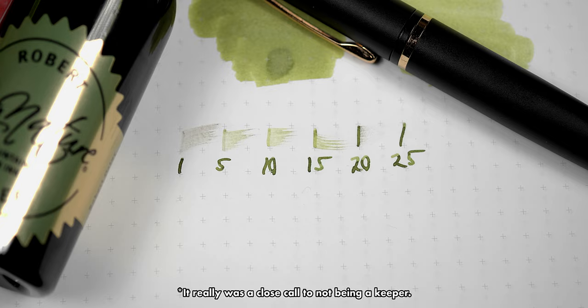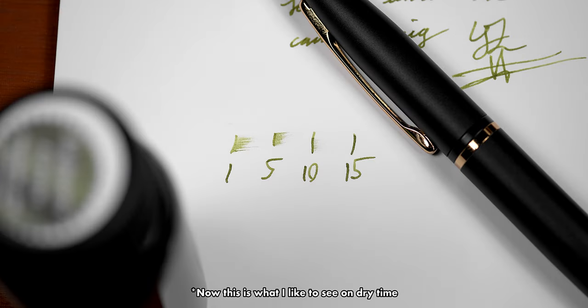Before we take a look at the writing, let's take a look at the dry time. Like I was saying in the TLDW, I almost wrote this ink off thanks to the Tomoe dry time. And I know it's just over 20 seconds, and it's not the worst ink I've come across, but it is something of note. On the plus side, take a look at that dry time on Rhodia — it's easily sub 15 seconds with a medium nib. Not the best, but definitely good enough to make it a good performance.